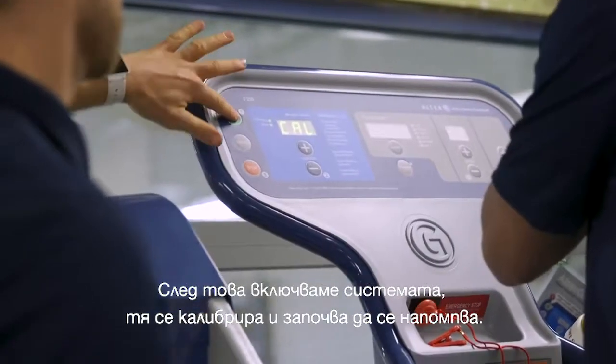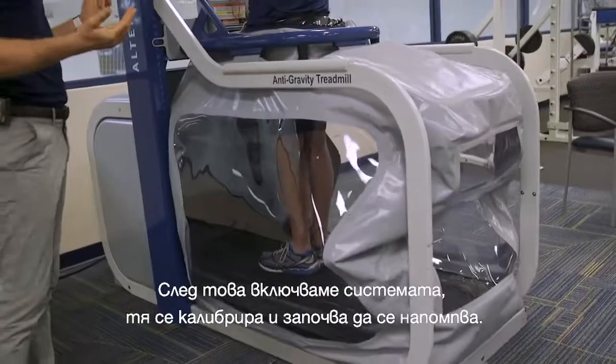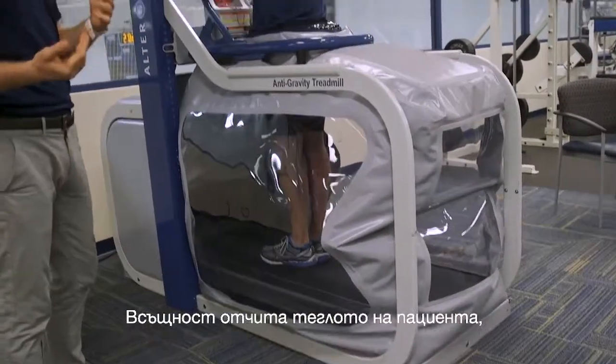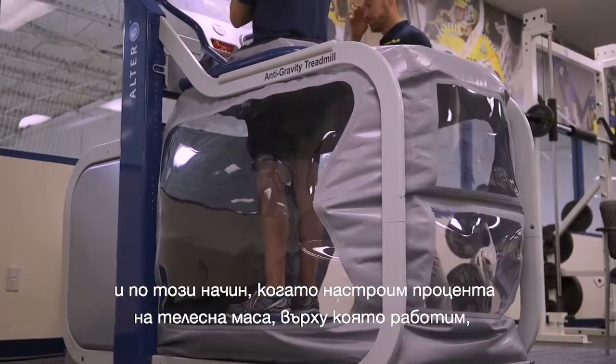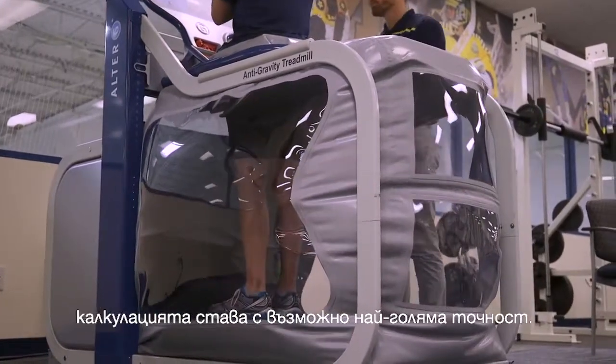Then we're going to turn the unit on. The unit has to calibrate and start to inflate, basically taking the patient's body weight, so that when we adjust the percent body weight we're working at, it's doing it as accurately as possible.